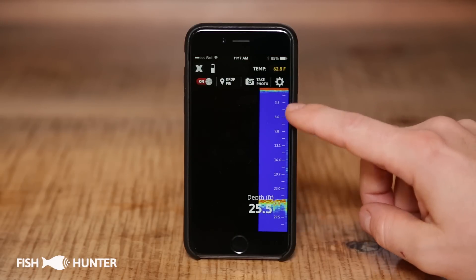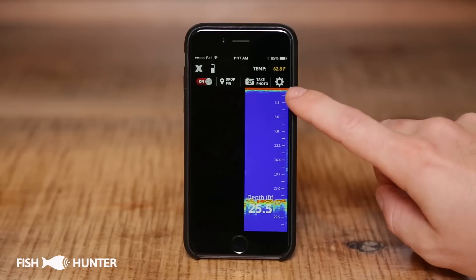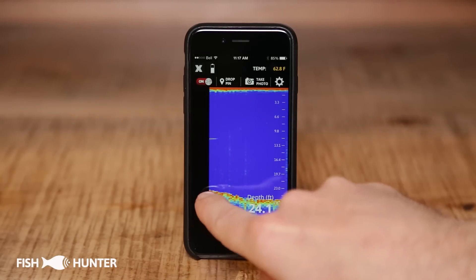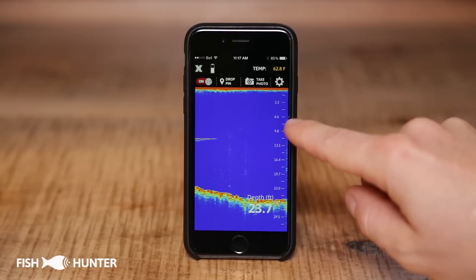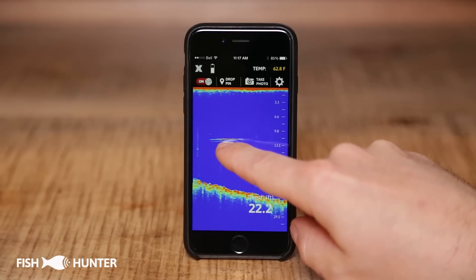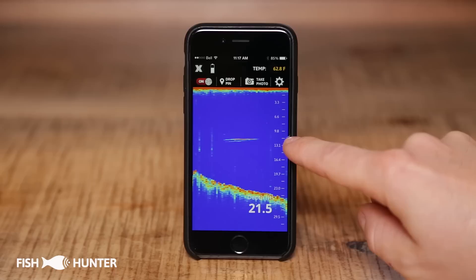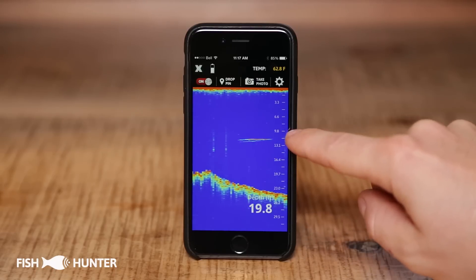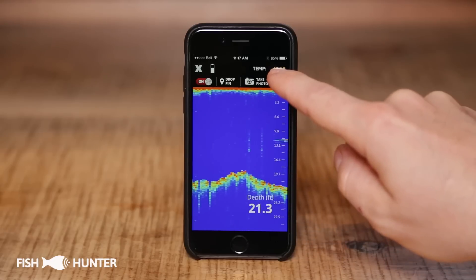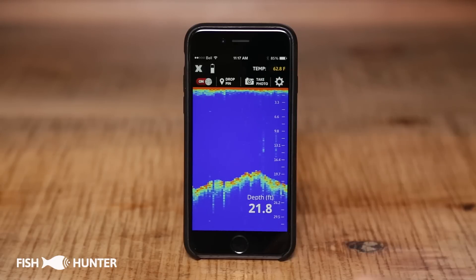What we're seeing here in blue is the water column. At the top in orange is the water surface where your Fish Hunter would be sitting, and at the bottom is our bottom contour. The scale on the right-hand side is important — something is showing up in the water column at about 10 feet. Our total water depth is about 20 feet, and our water surface temperature is 62.8 degrees Fahrenheit.